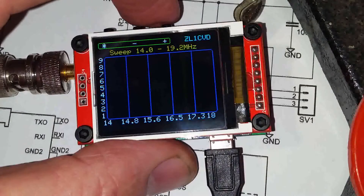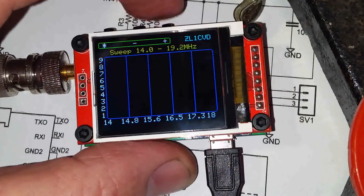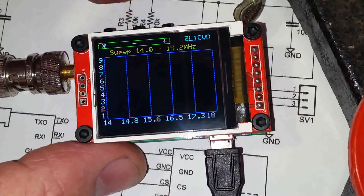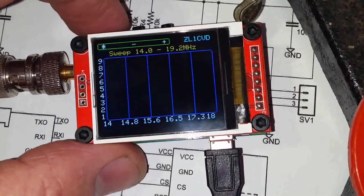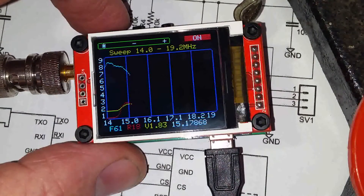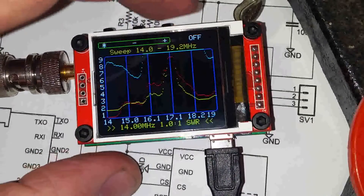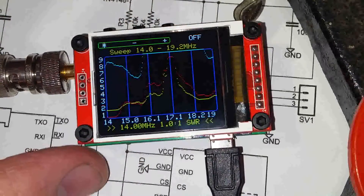So we'll just narrow it down a bit. I know my antenna is good for 20 meters, so we'll sweep it now with a double click on the control button. As you can see, the screen updates very fast. We have clear indication that it's sweeping with the on icon, and now it's stopped.